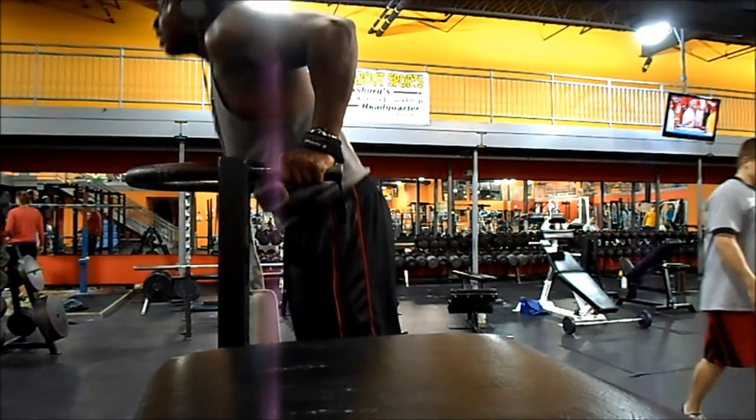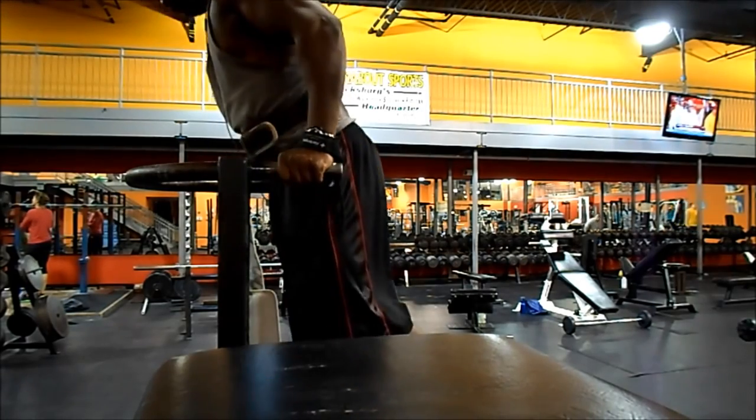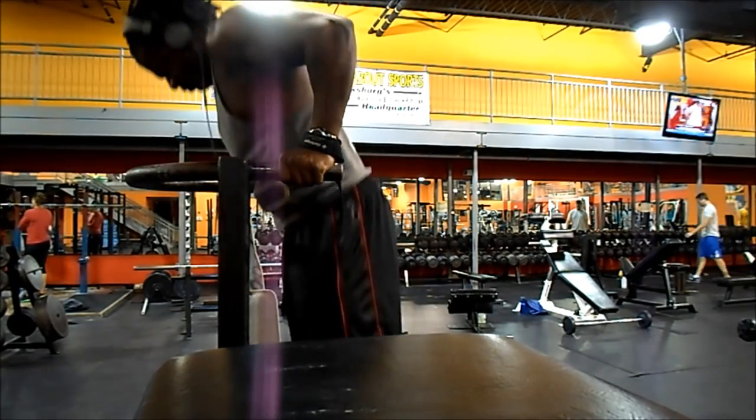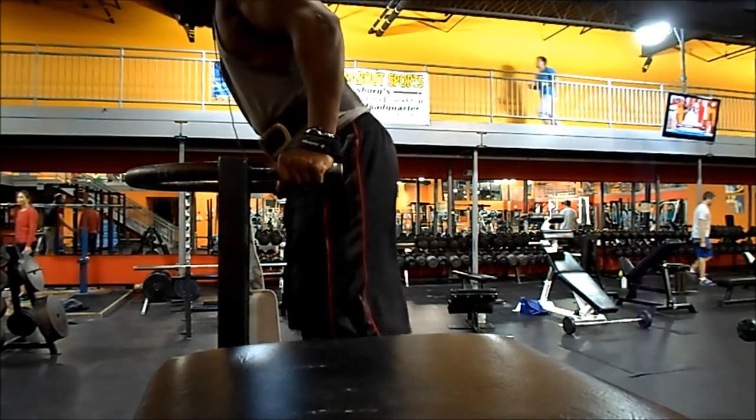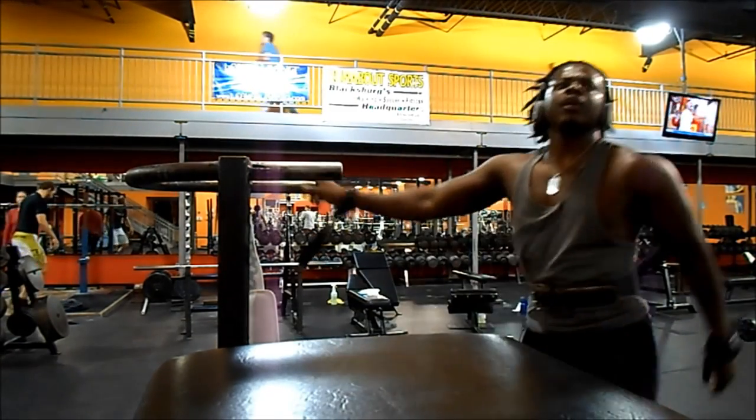I keep telling people: if you want the muscle to grow, repetition, repetition, repetition. Time under tension is the key. Weight is just a tool — yes, you need heavy weight, but it's just a tool to put the muscle under tension and stress.